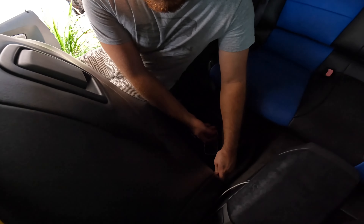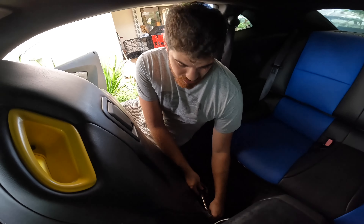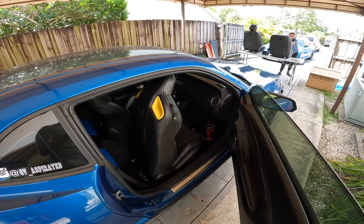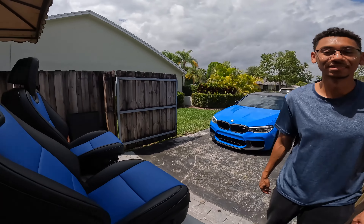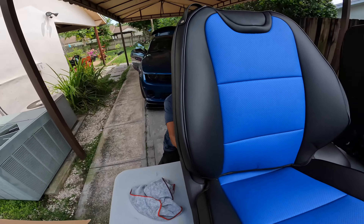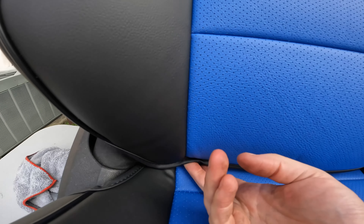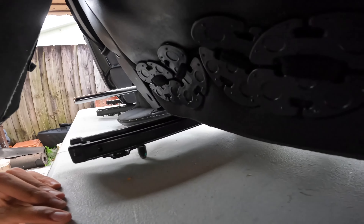Now I'm going to take out the Recaros with a T50 wrench — that's basically all you need. Two bolts and then you just disconnect a connector. While disconnecting the Recaro seat connector, Bryce took out the battery and disconnected the hook for the seats in about five minutes.